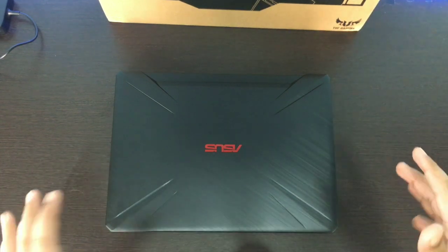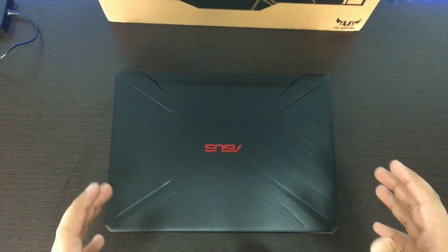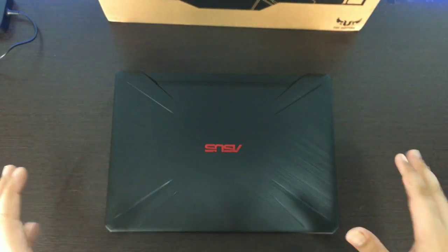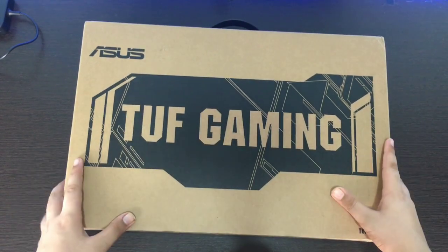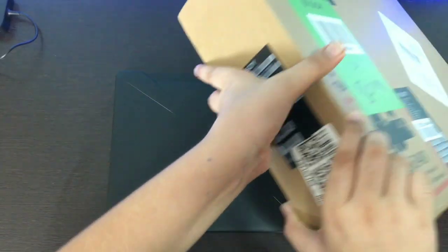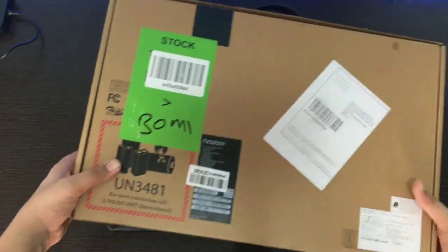Asus has brought new design elements that are applied to all their laptops and it is a good thing — the design also improves. Now, if we talk about the unboxing experience, I would say it was quite average. In the box, it looks like a cardboard box which has been branded Asus and TUF Gaming, and behind it there is not much added, just some details. The box is not so special.